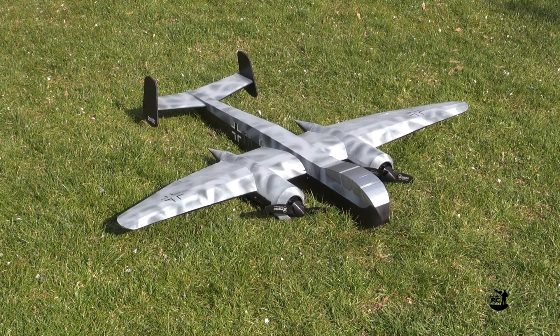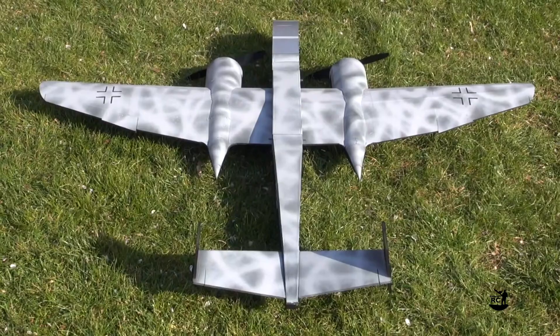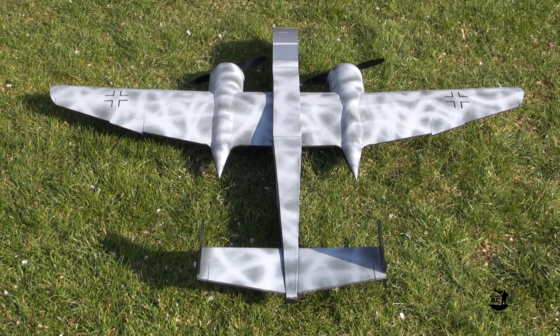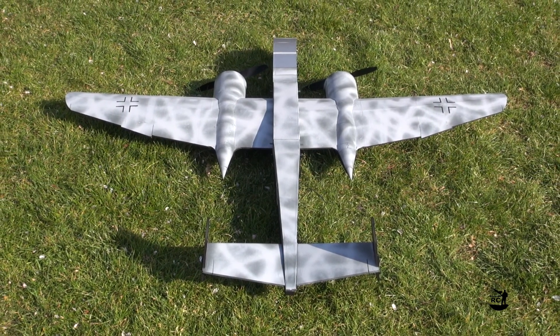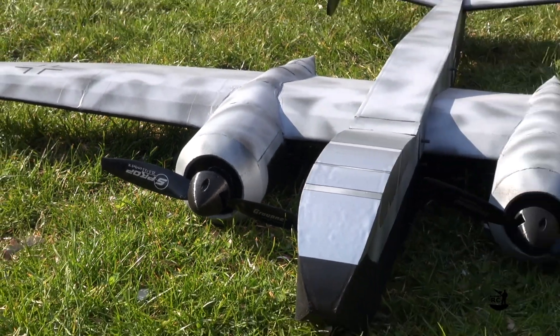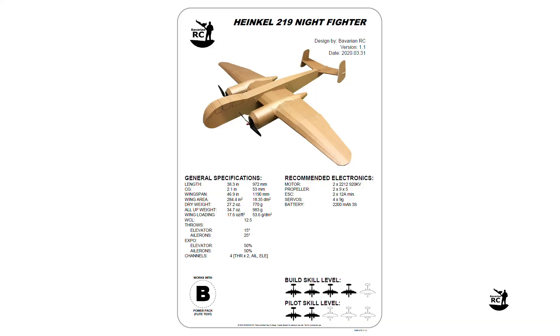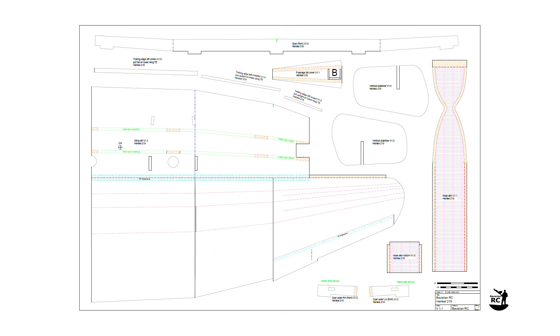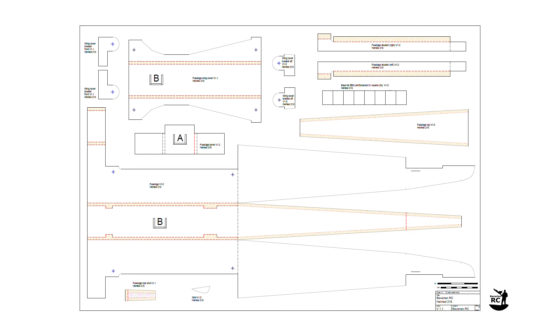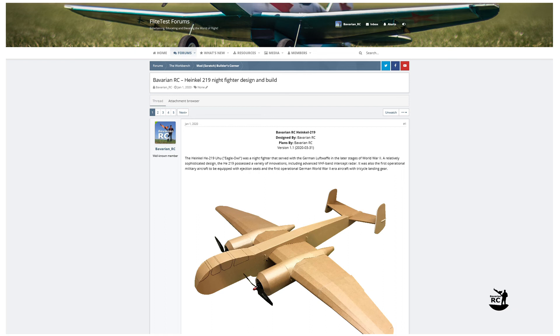The Bavarian RC Heinkel 219 is an easy-to-fly twin-engine warbird. Powered by two Flighttest B-size motors, you can run it on 3S for scale performance or on 4S for being able to do more crazy stuff. Check the description below for more specs and the links to the free plan and free STL files. Also check the related thread on the Flighttest Forum for more info — you'll find the link as well in the description of the video.